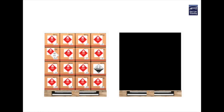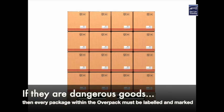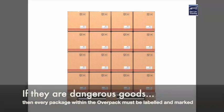Just a quick cautionary word here. All dangerous goods packages within an overpack must have their own marks and labels displayed on their own packaging. You cannot cheat and have the packages within an overpack unmarked and unlabeled.